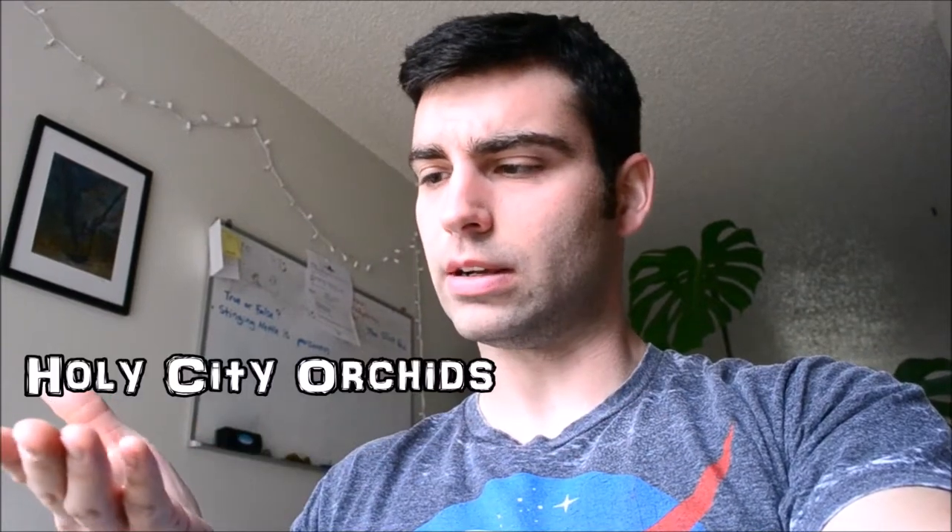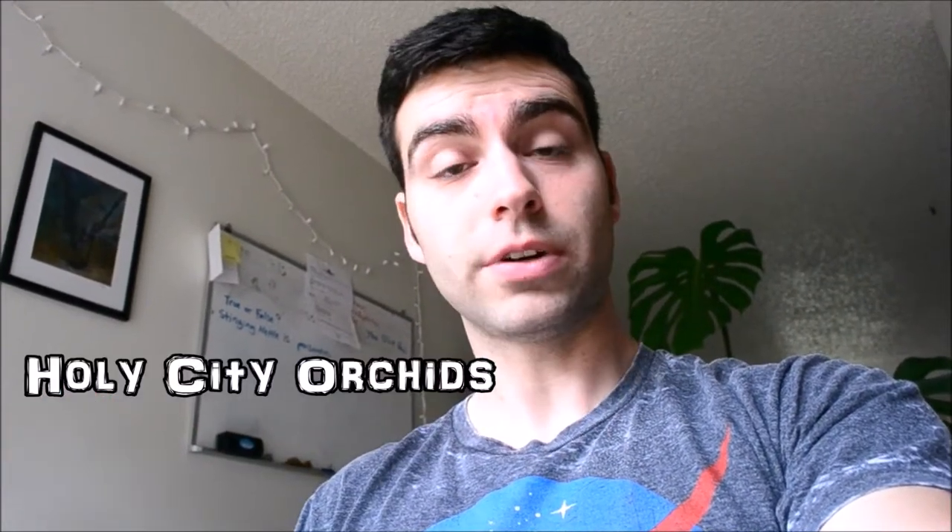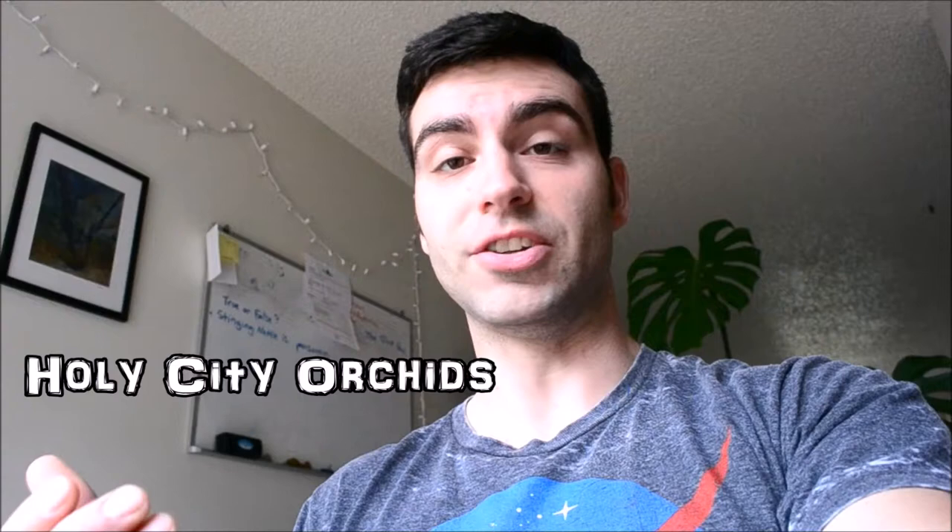Good day, beautiful citizens of YouTube. I am going to try something different today. I've been watching this channel called Holy City Orchids — you can click on the link right here. If you like orchids or want to learn about orchids, it's a great channel to visit. Anyhow, she has this idea called Out-N-Abouts, so that's what we're going to do today.